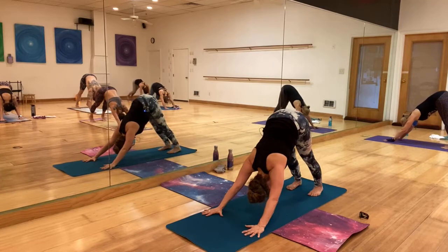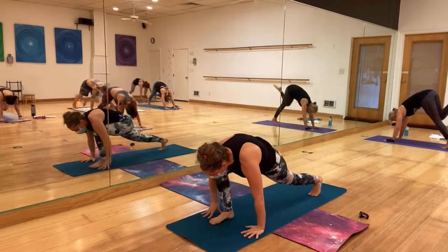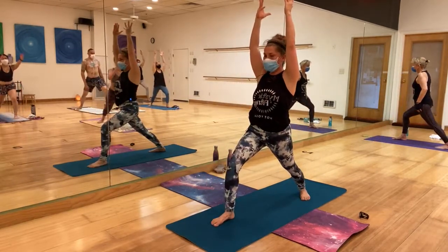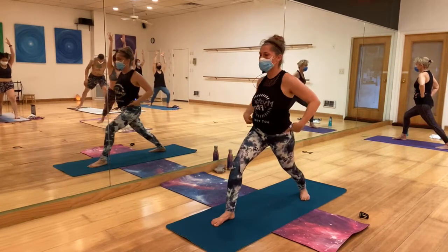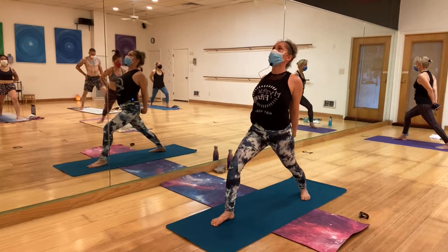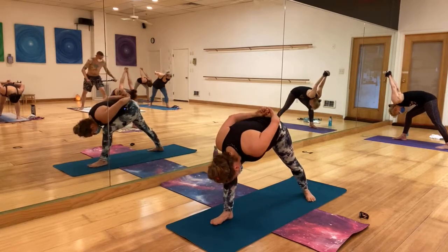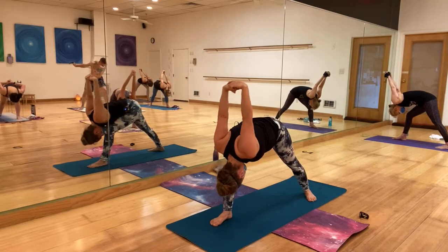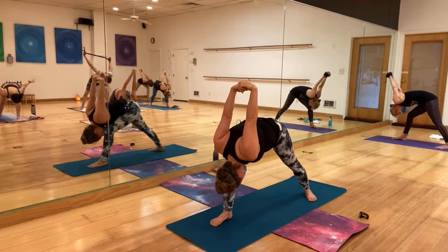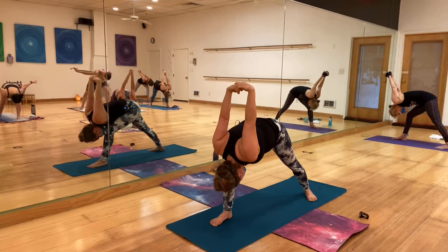On your next inhale, left leg goes up. Back heel lifts, bend to the chest, step it in between your hands — setting up for warrior one. Come up and breathe. Legs super, super strong. Hips square to the front, lower those shoulders, interlace the fingers behind your sacrum, open the chest. Inhale, exhale — humble the warrior. All the way down. Once down with legs super active, lift those hands.